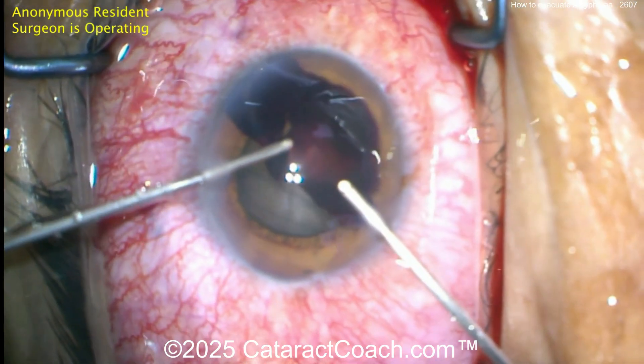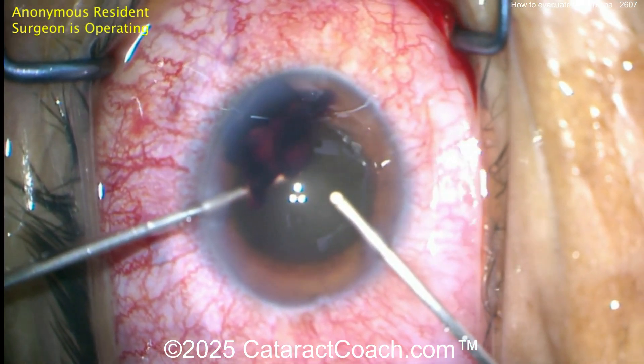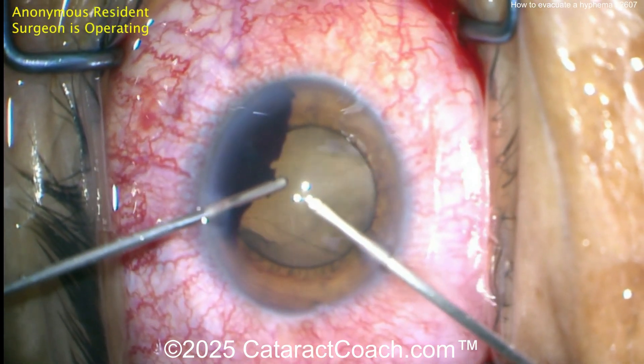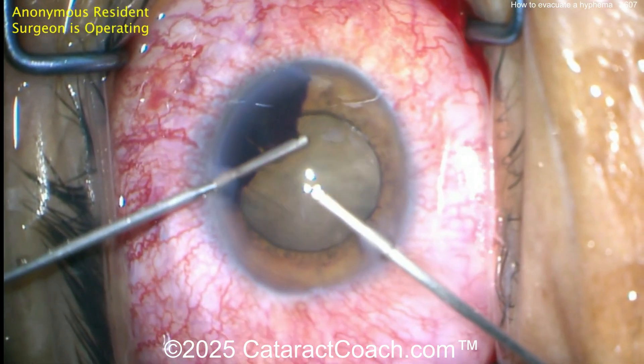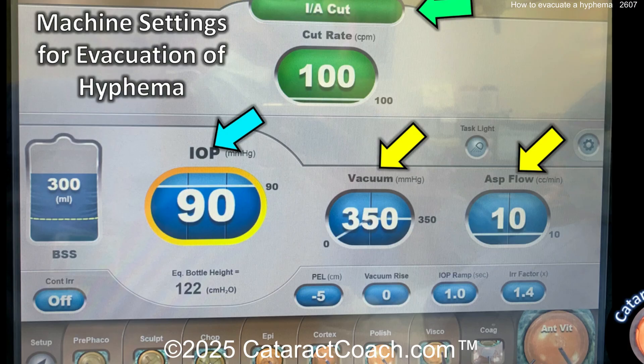Finishing up here — one hand is infusion, the other hand is aspiration. And look at that, you clean up the hyphema. A little pearl here: you can also put some epinephrine inside the eye — diluted epinephrine 1 to 5,000 or 1 to 10,000 is fantastic in the anterior chamber. Here are the settings: I/A cut, high IOP, vacuum is 350, flow rate is relatively low. So you're infusing a high amount of fluid into the eye but aspirating out a relatively low amount.